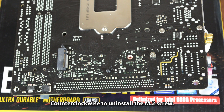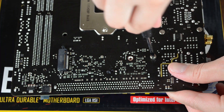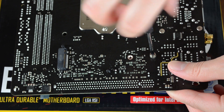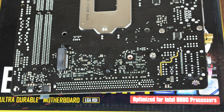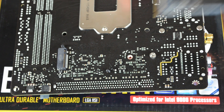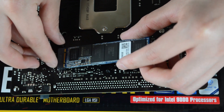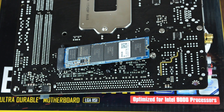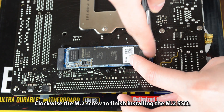Turn counterclockwise to uninstall the M.2 screw. Install the M.2 solid-state drive into the M.2 socket 3 connector, then turn clockwise the M.2 screw to finish installing the M.2 solid-state drive.